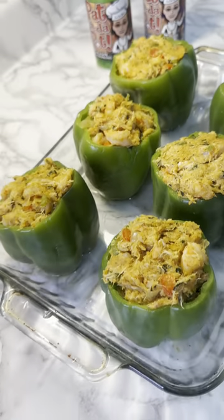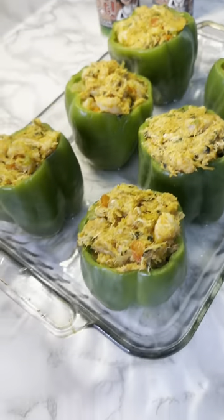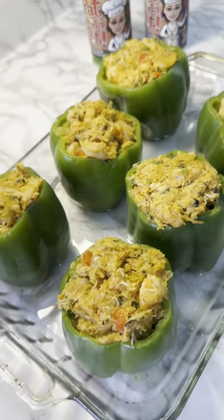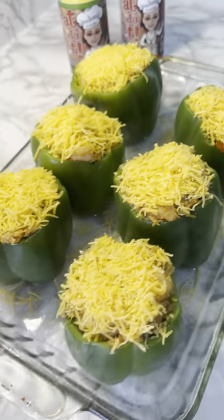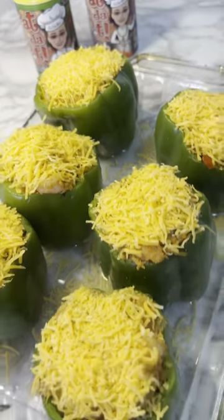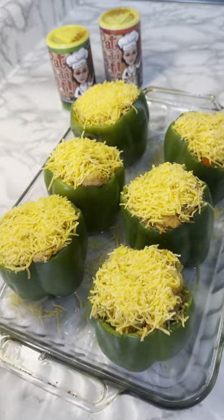Okay y'all, look at these bad boys. I got them stuffed to the top with that Pattin the Pot, baby. Next step, we're gonna add the cheese. Topped it off with some shredded cheddar cheese, and now it's gonna go in the oven at 350 degrees for about 30 to 35 minutes.